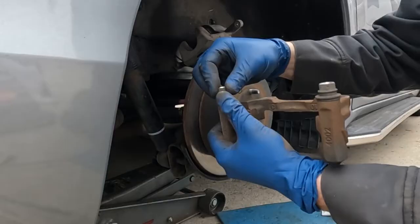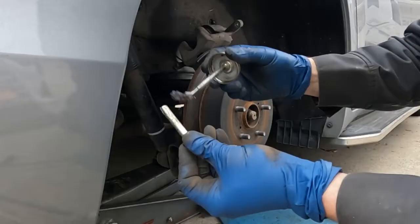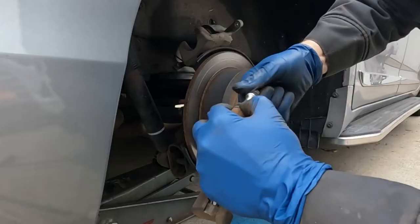Now we'll pop off these slide pins — they just come out of the boot like that. We'll wipe them off and apply new grease. It's not a petroleum-based grease, but special caliper grease. We'll just apply a new light coating on the pin and then pop it back in. I like to twist it as it goes in. Do that with the second one.